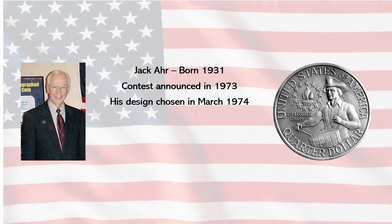He was born in 1931. The contest by the U.S. Treasury was put out to designers to design the Bicentennial Quarter, and that happened in 1973. His design was chosen in March of 1974 as the design that the United States Mint was going to put on its Bicentennial Quarters. The reason it's important to note that he was 42 years old when the contest started is coming up.